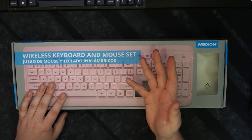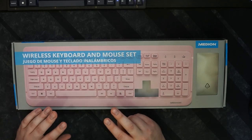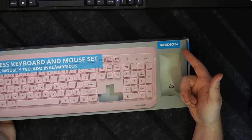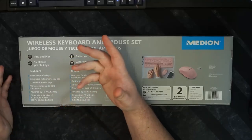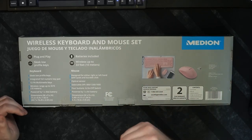It's a wireless keyboard and mouse set. The dongle works between the two of them, so you don't have two dongles, which is nice. It's from a company called Median — I've never heard of them, but it doesn't matter. It's plug and play, which is very true; you just plug the little dongle in and it works.